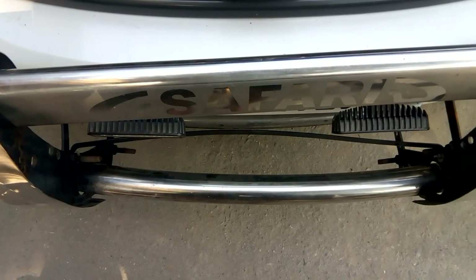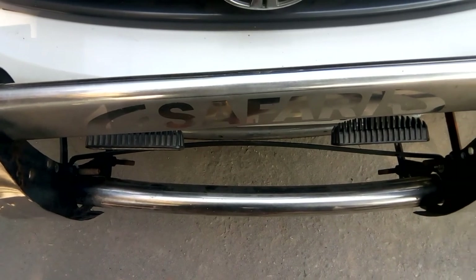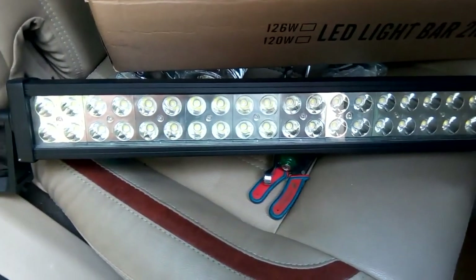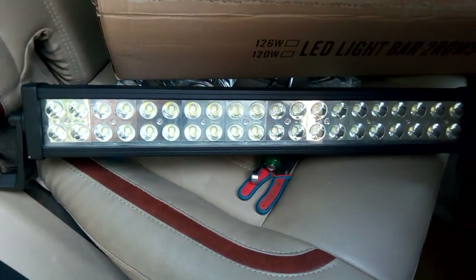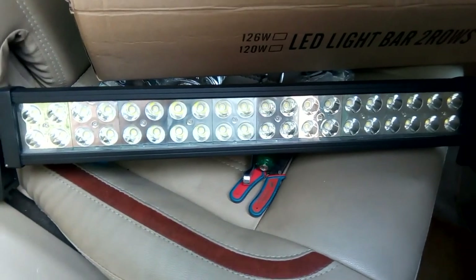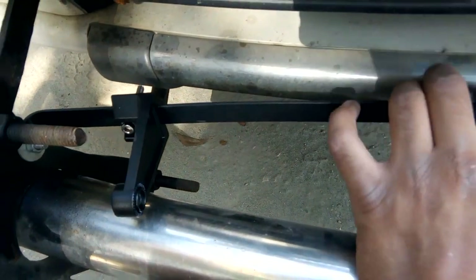Today we are going to remove these auxiliary lamps and put a 120-watt LED bar in place of those. We'll see how to install it.